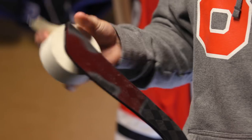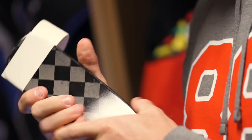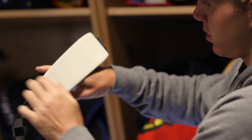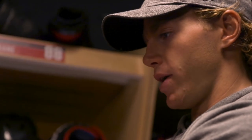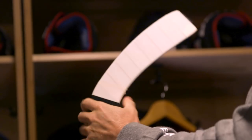Now we're going to tape the blade of the stick. I like to use the thick white tape. I know most guys like to go heel to toe, but I've been doing toe to heel ever since I was a kid — my dad taught me that way. I'll leave a little bit of space in between the tape so there's really not much overlapping. At the end I'll always come back across and rip it there on the backhand.